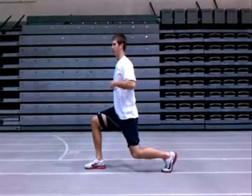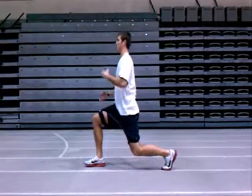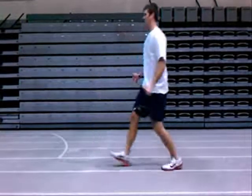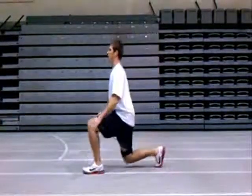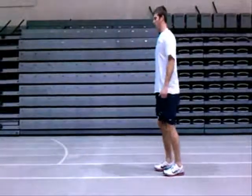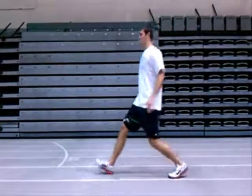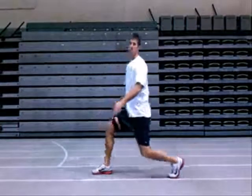A big thing to worry about is your posture. You don't want to lean forward and hurt your lower back — you want to keep your chest up and a nice straight back. As we lunge, just like this, nice and slow. As you get more advanced, you can add jumps and different things, but for now you just want to go over the simple movements of the lunge.